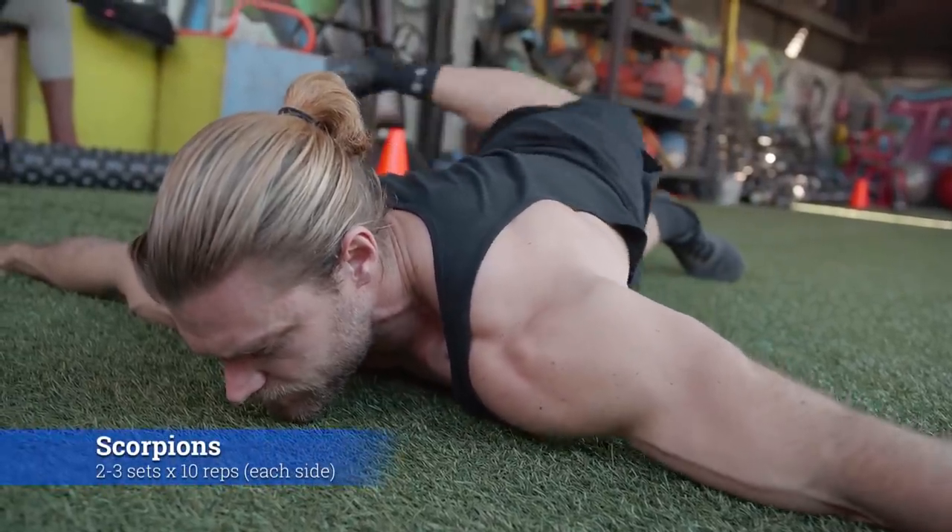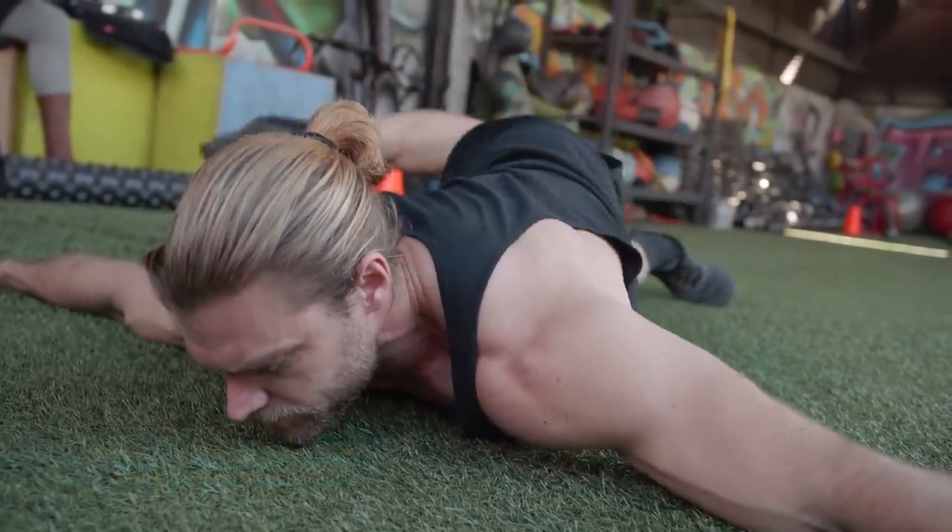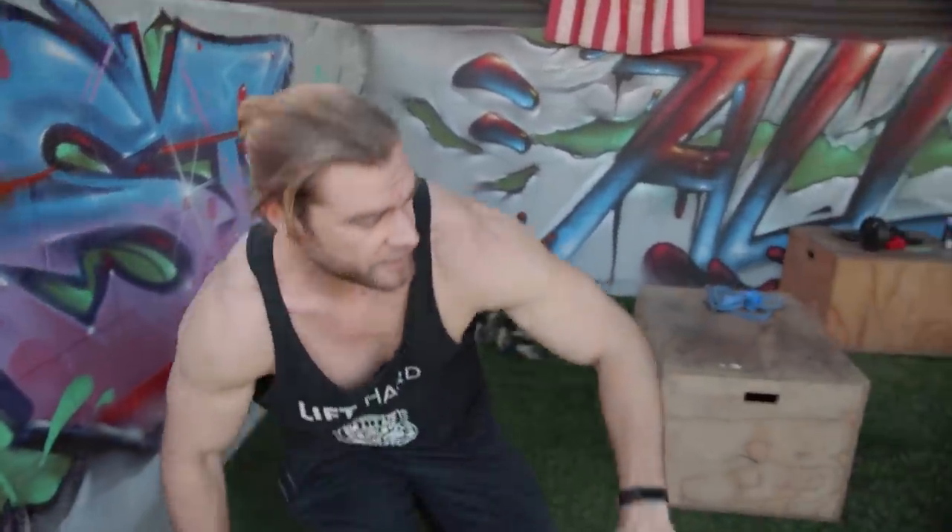One more mobility exercise I really enjoy is going to be a lower body slash upper body movement called the scorpions. This one requires a little bit more room. We're going to be lying flat face down in the prone position on the ground.